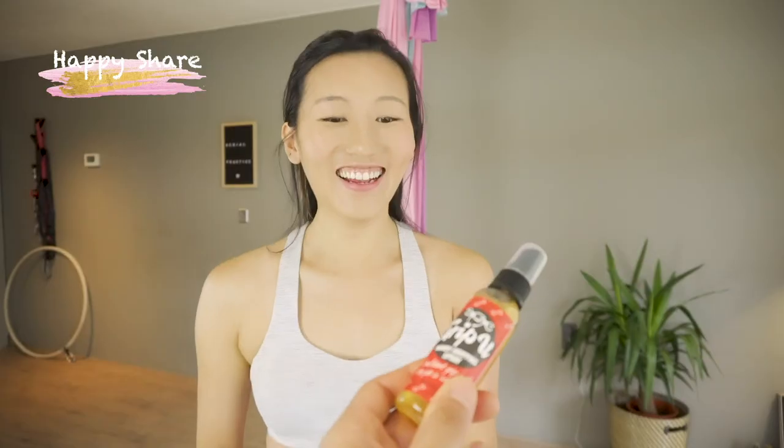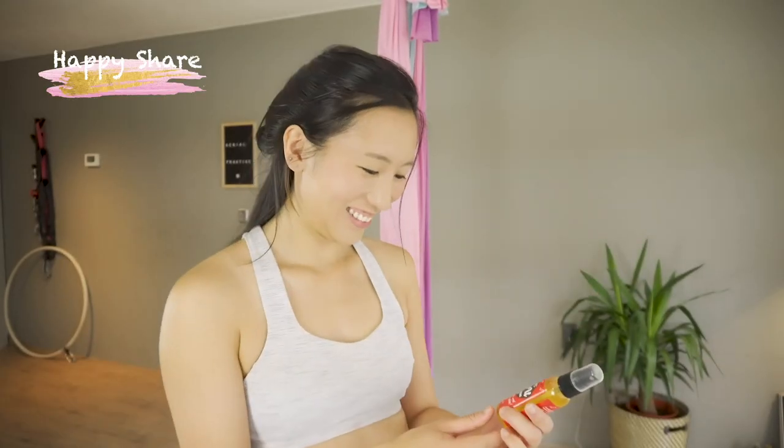The most important step you should not miss: look down — look down at where your hand needs to grab — and you're more likely to get into the perfect shape you want. The last tip I have is that I use a hand spray to help me get some extra grip strength, so I don't have to worry about gliding involuntarily.